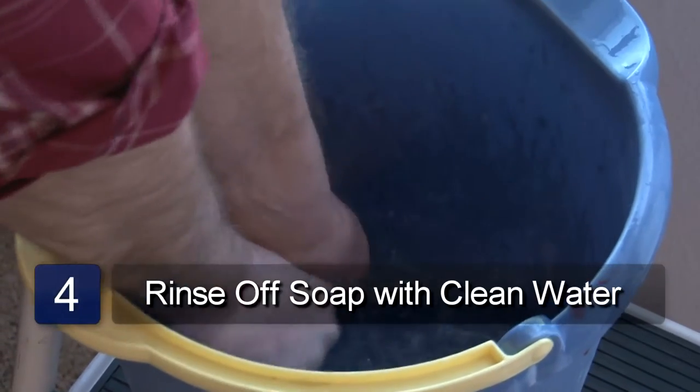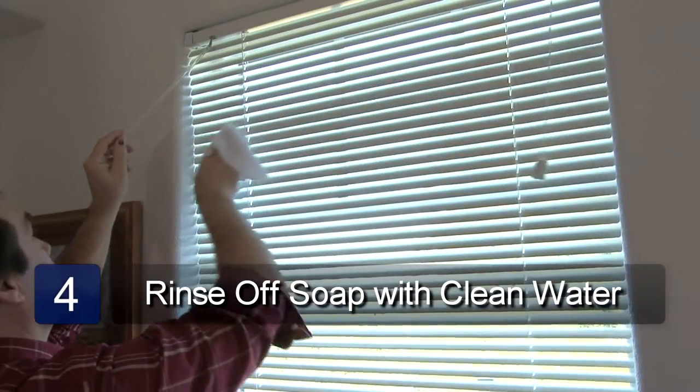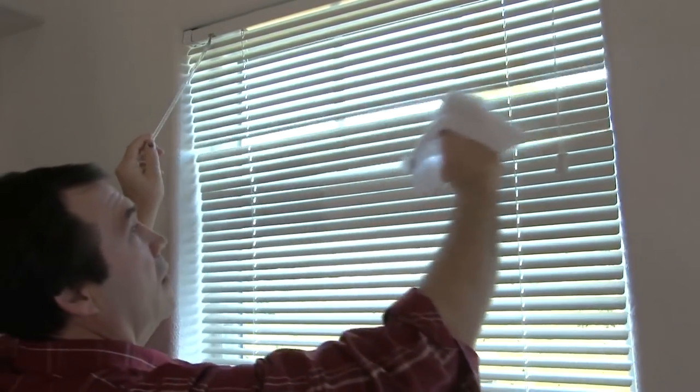Empty the soapy water and fill the bucket with clean water. Now using a different cloth, rinse off the slats with the clean water. And that is how you clean metal Venetian blinds.